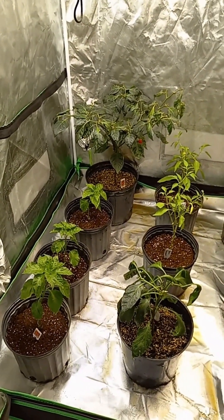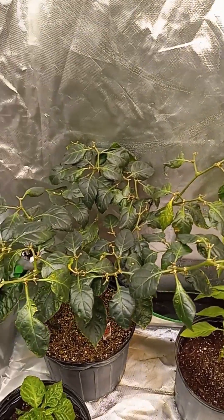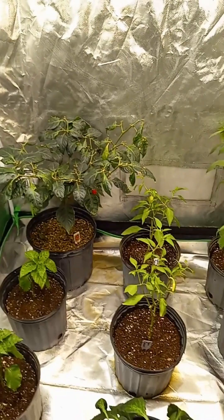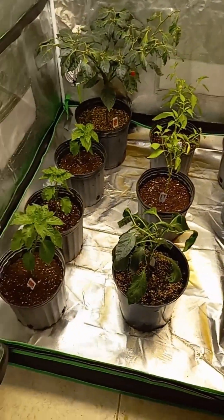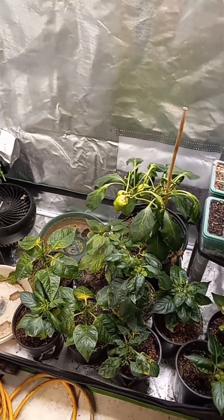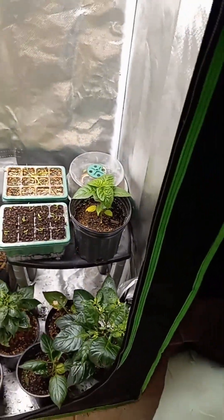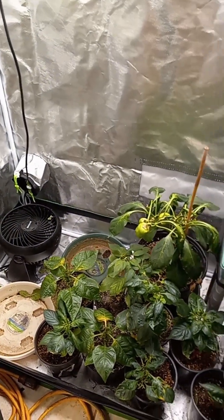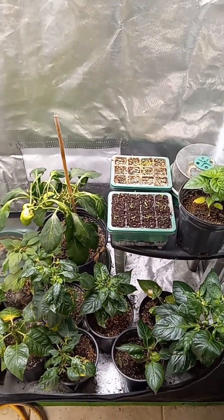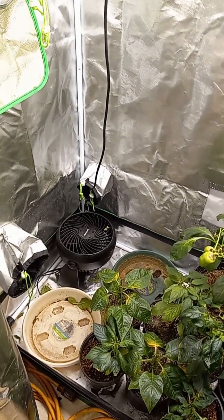I'll keep giving you guys updates, showing you how these are growing — the good and the bad. Like this plant right here that bloomed and is not blossoming anymore, no more flowers. It still looks fairly healthy, so we'll see what happens. I'm sure I'll bring it back around; it's just going to take some time. This is another look at my 2x4 tent — I've done several videos with this one — and my scotch bonnet seedlings. We've got two tents going on. I'm going to post a short and a long version of this, so hopefully people will click on the short and find a link to the longer video with all the details.